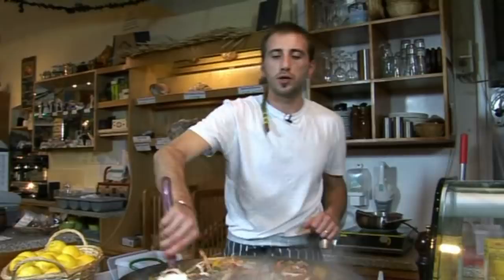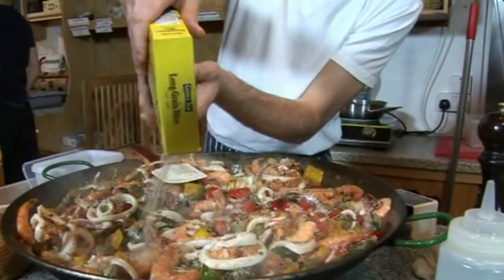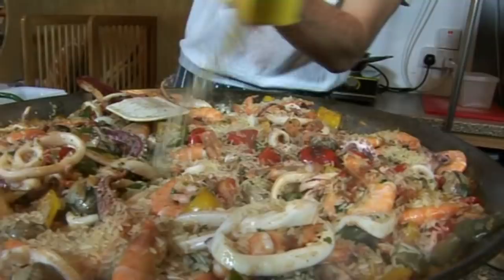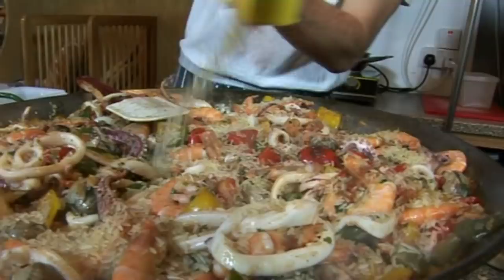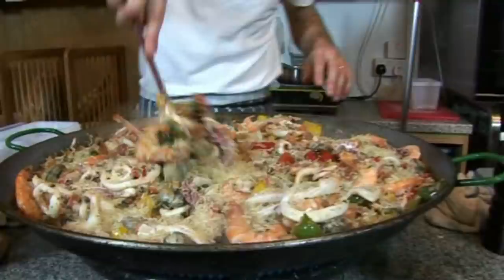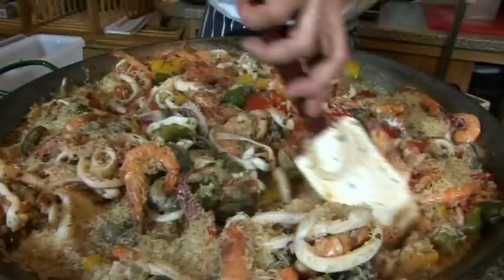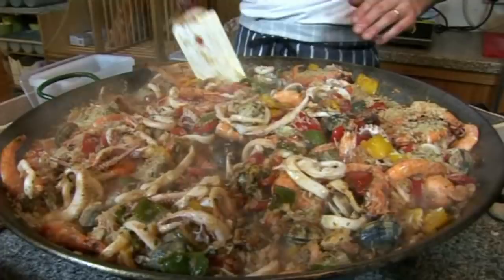A bit more rice. That will be fine - a kilo and a half. You see there is enough rice in there. I need to be careful on this side, it's probably burning on this side. So now we're gonna put our saffron water - the saffron infused, which is very orange now.